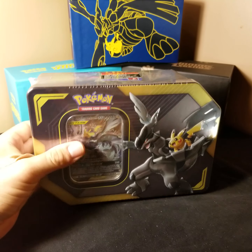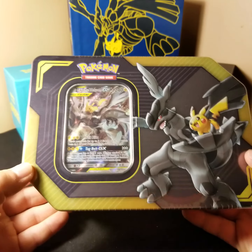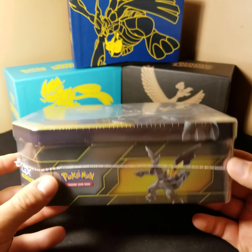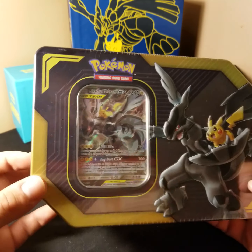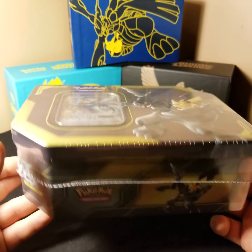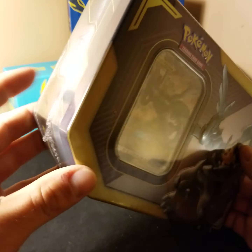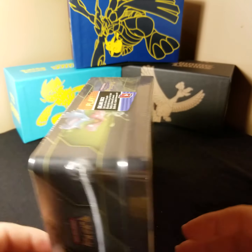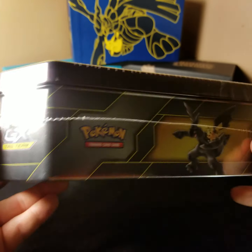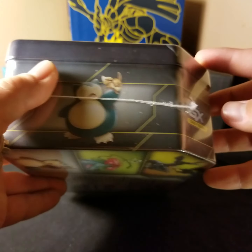Hello once again YouTube. Today I have another opening. This time I finally bit the bullet and got the Pikachu and Zekrom GX Tag Team Promo tin. I know in a previous video I mentioned how I was close to buying this one day and didn't quite do it — well, I finally did it.